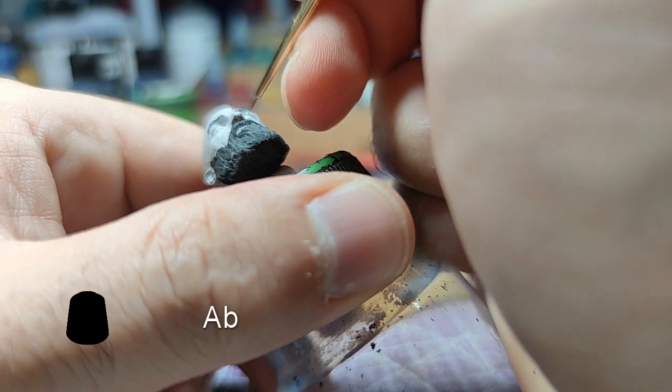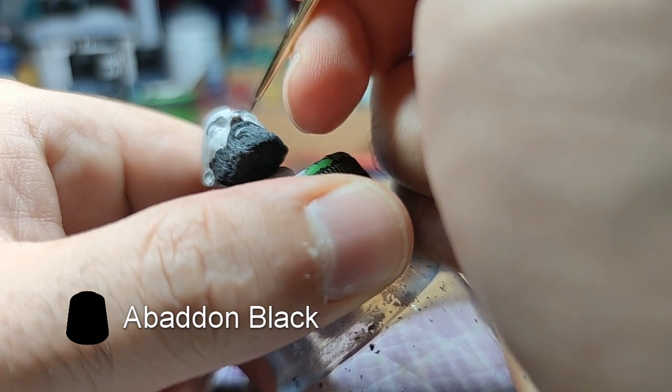The hardest part of the model is here. Using Abaddon Black, we will paint the pupils.